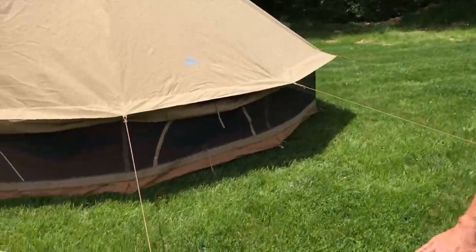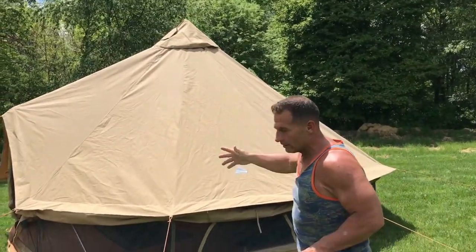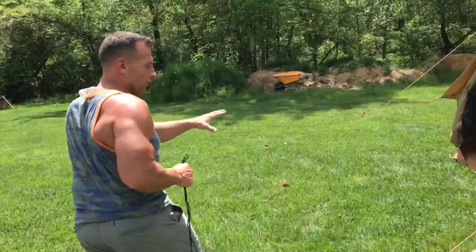I put this up in my yard to show you what it looks like. You can obviously take the top canopy down as well to get more ventilation. But come around the front — it really wasn't that hard; you're just putting a handful of things together.